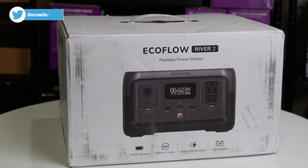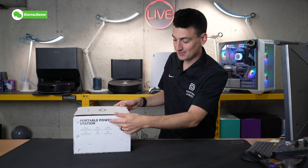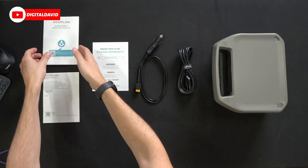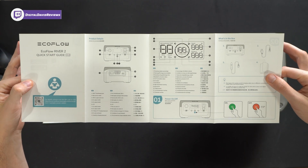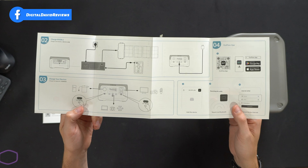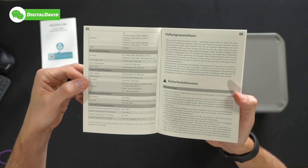Let's take a look at the retail box and packaging — everything looks great. We have a nice product image on the front, and on the very back you can learn more about this particular power station. You'll see some key specs, also on the side of the packaging. Let's go ahead and open it up. First up we have our product literature: a quick start guide with detailed information, menu settings, what's in the box, and different charging scenarios.